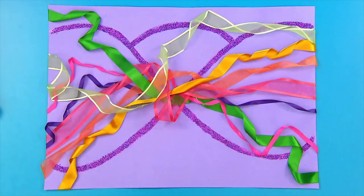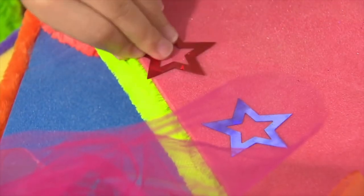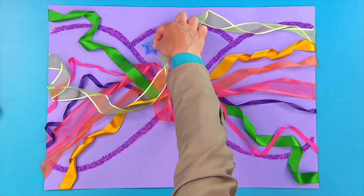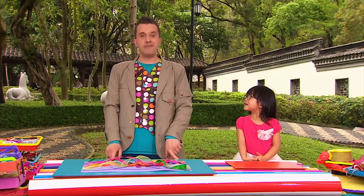Then carefully cut off the extra ribbon at the edges. Now we need some sparkly stars — oh yes, a nice red one! You can stick your stars wherever you like, but why not stick them in the middle of your picture so it looks like the stars are bursting out from all of the ribbons. Stick down lots of stars and we've finished, Yasmin — it's some beautiful ribbon art!